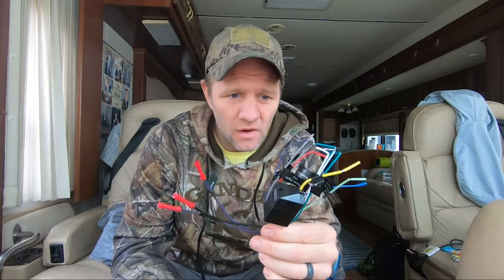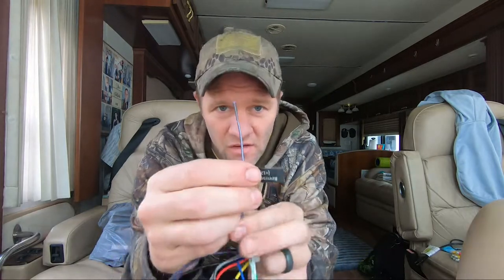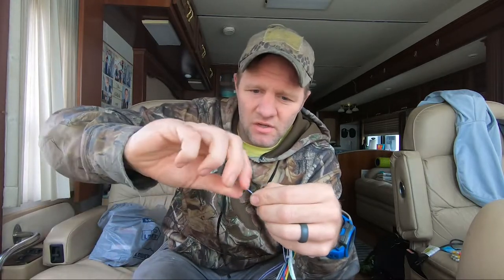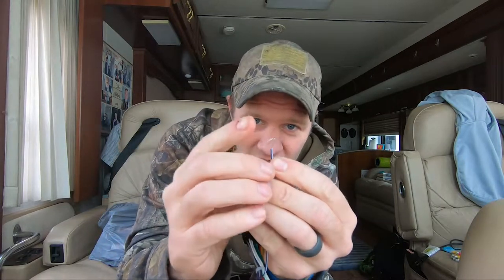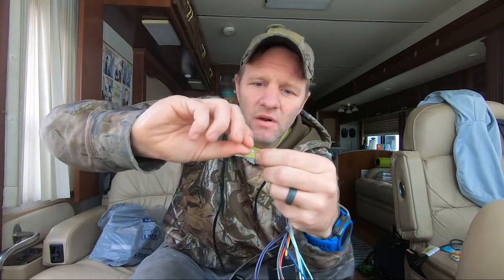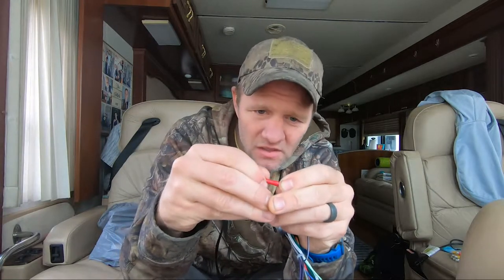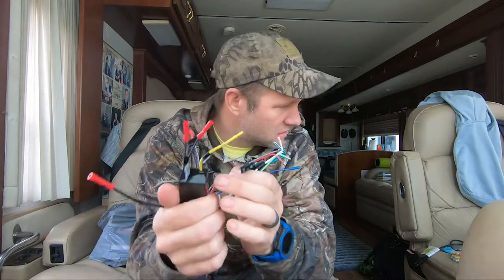First things first: I removed the wiring harness from the back of the new radio — they come pre-cut, so you just pull the ends off and you've got your wires. For the smaller speaker wires, I twist them a little bit, fold them in half, then twist them until they wrap around themselves. That makes it easier to insert into the butt splice connector, then you crimp it. Give it a little tug to make sure it doesn't come off.